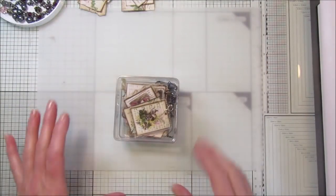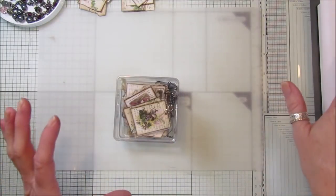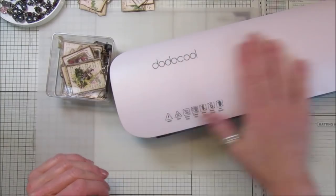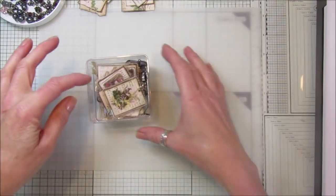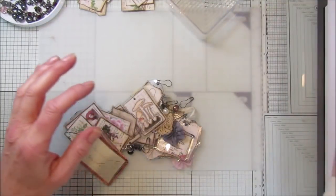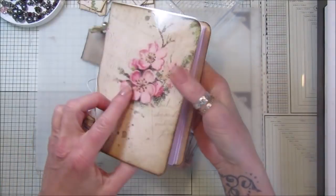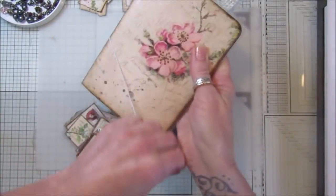Hi guys, welcome back to my channel. It's G from Happiness and Crafting. Today I thought we'd do something a little bit different. I have this wonderful laminator here, which was a fantastic gift from the lovely Susan. I've wanted a laminator for so long and now I have one, I've been having a really good play. I thought I would make some embellishments. I've also been making these lovely little journal covers and I love them.